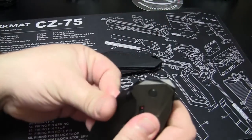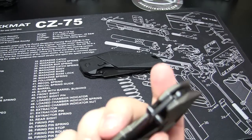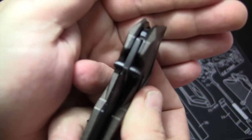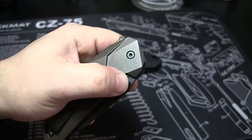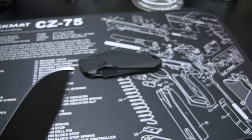Magic Assisted Opening — already mentioned. You've got the little knob here, or you've got your ambidextrous thumb knobs. The thumb knobs are pretty good size; you don't have to really go searching for them. It's ambidextrous, so if you're a lefty, you can open it either way.